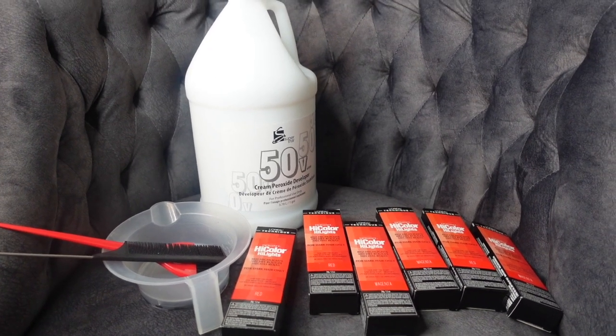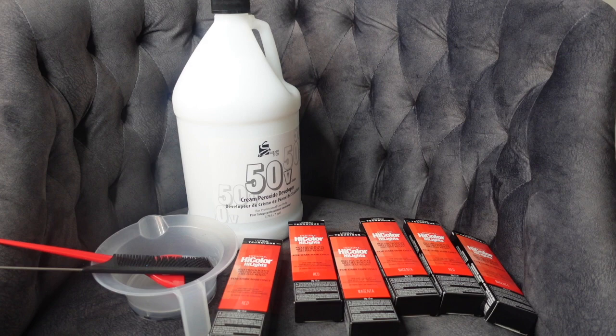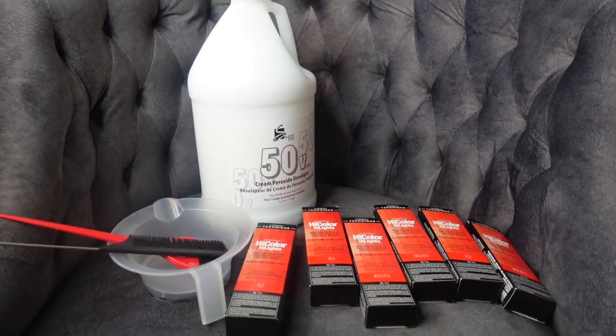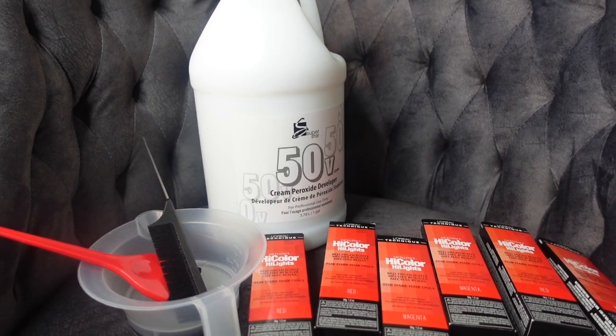Welcome back to my YouTube channel, I am Taylor P. This is literally going to be the most beginner-friendly video on how to dye your hair from black to red.